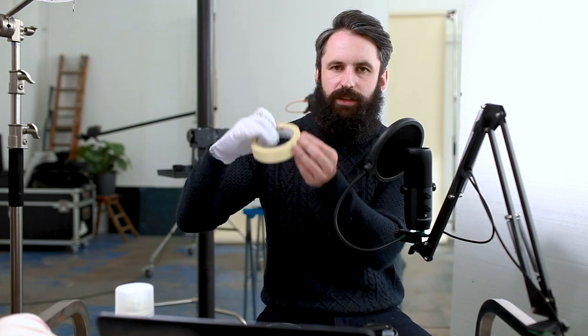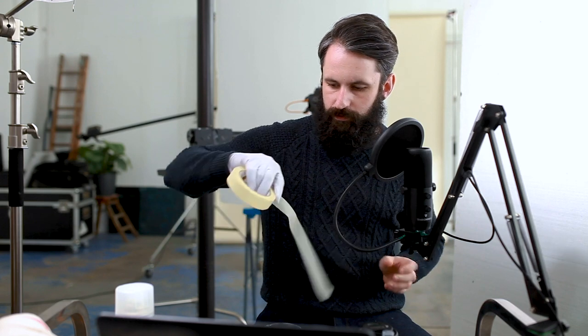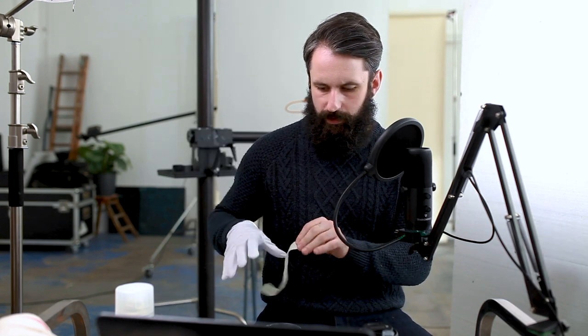I'm just using this tape — I'll put a link to it in the description, it's from Duck. I'm just going to pop this around the rim of the glass.